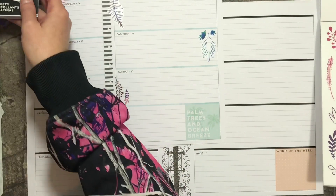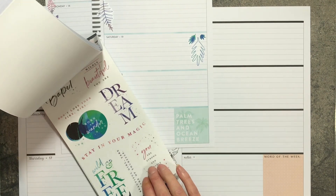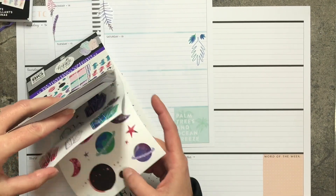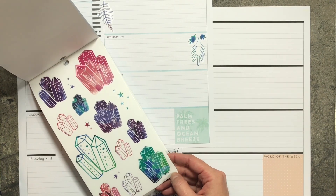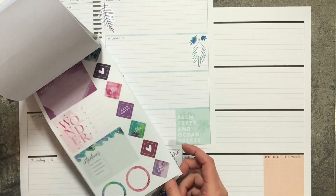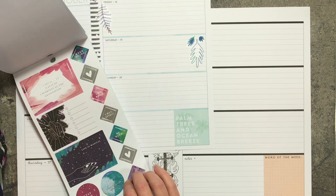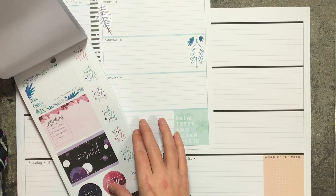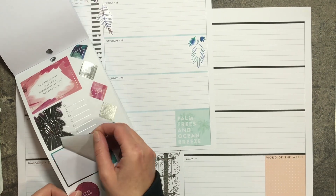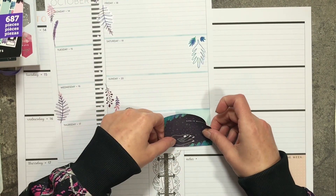Let's see what we want to cover that up with. Let's look in the classic — it might be the only place I'll find something big enough. I almost would use these gemstones but they are on clear paper. Let's take this one that says 'life is magical.' I think we'll use that, and it's dark enough it'll cover it.